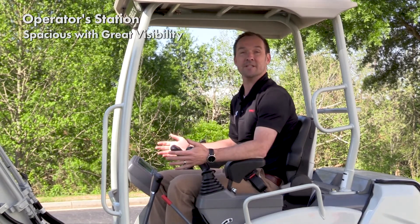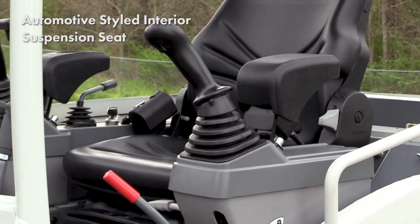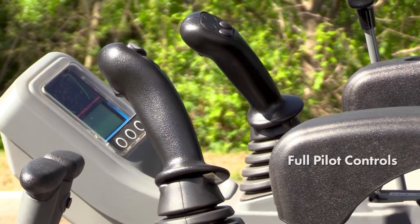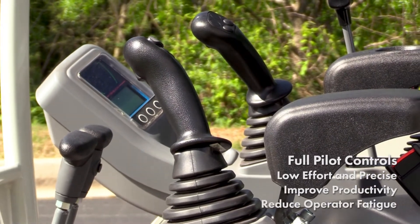The operator station on the TB-225 is spacious and has great visibility. Its automotive style interior features a suspension seat with fore and aft adjustments. A multi-informational display allows you to monitor machine vitals, and full pilot controls are low effort and precise, improving productivity while reducing operator fatigue.